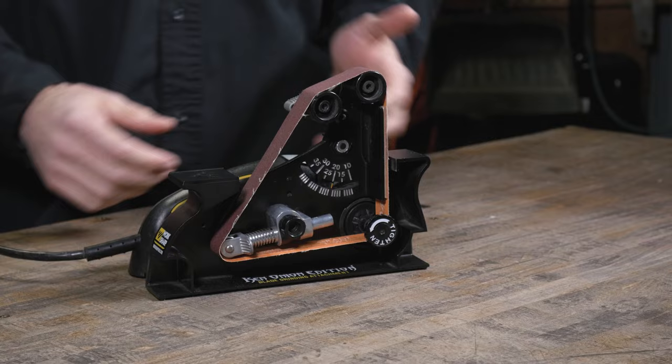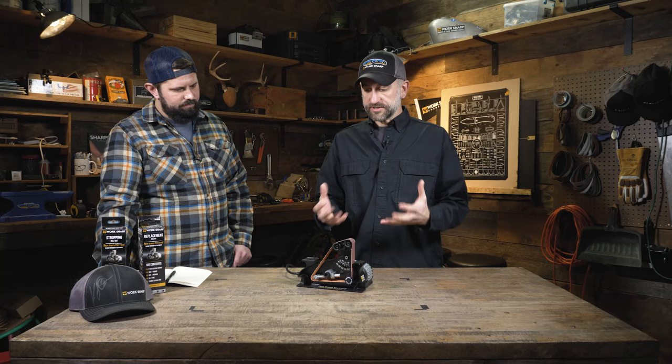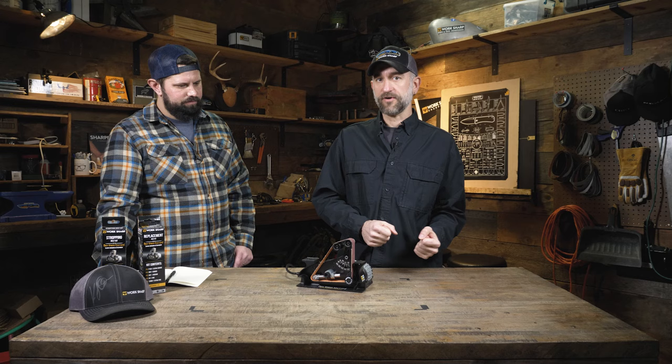We're using a belt selection similar to what Ken is using in his shop. We stepped into the Norax family of belts — a very consistent cut rate, very low heat — and we can create a really high polished surface finish on the edge. There's a grit for every task: shape, repair, and reprofile all the way up to a stropping belt that will put a high polish edge.